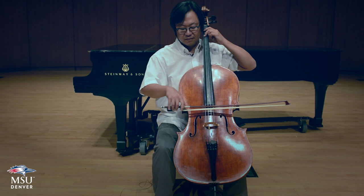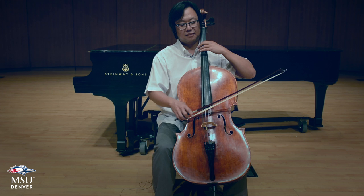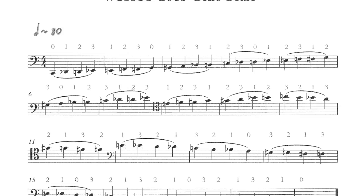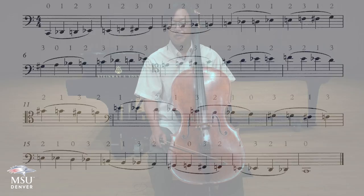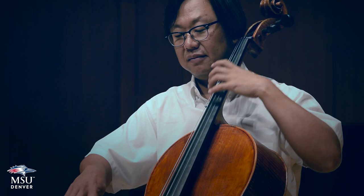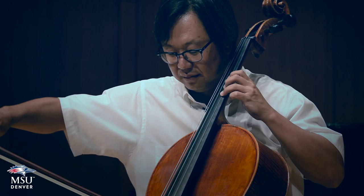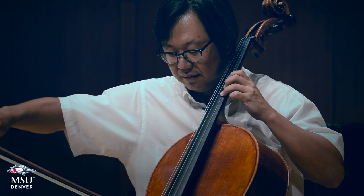We simply continue to the open C. If you refer to the music that you can print from the Colorado Allstate Orchestra website, they ask you to bow this four notes per bow. I will demonstrate that going up all three octaves and coming back down.